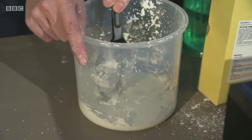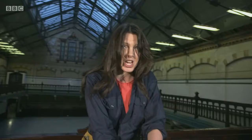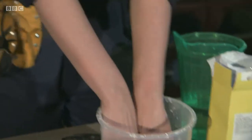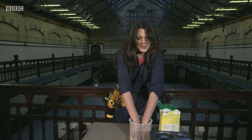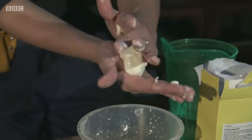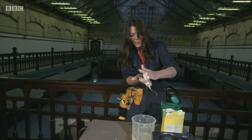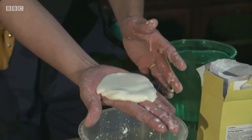A non-Newtonian fluid is a substance that can act like a solid and a liquid depending on what you do to it. With this one, it changes from being a liquid to a solid when we apply some force. So I should be able to get a nice handful of this goo, squash it together with force, but if I stop applying force, then it turns back into a liquid.